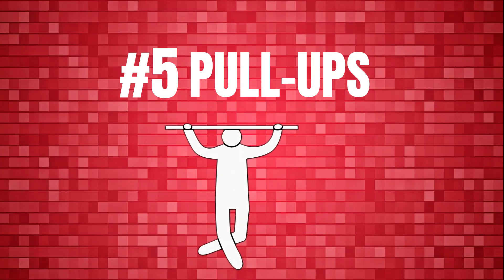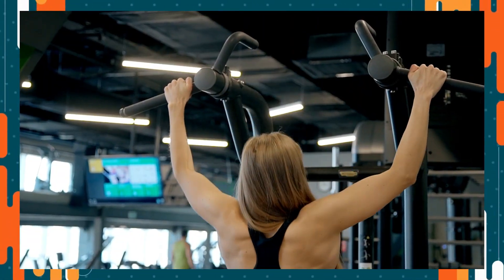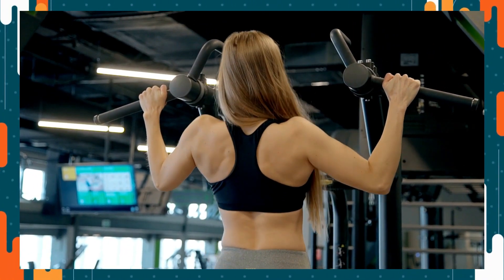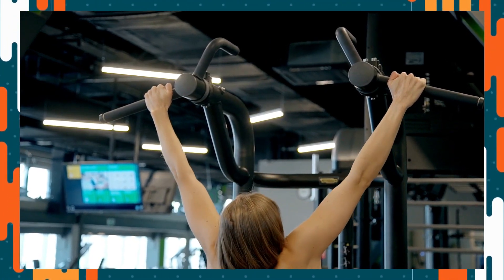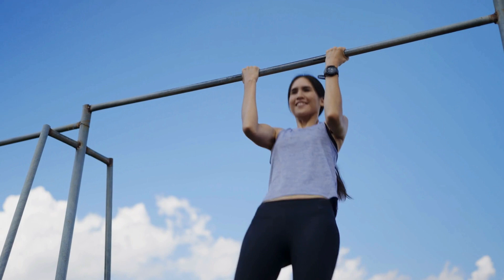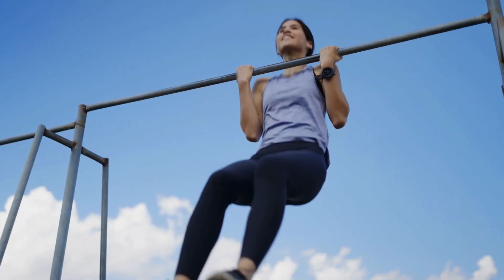Number 5 – Pull-Ups. This is among the essential strength workouts for your upper body. Its extra feature is that it can be done with varied grips that target different muscles. Normal pull-ups are completed with a medium grip targeting your back and shoulders, so that's what we're going to do. The only device you'll need is a horizontal bar. Grab the bar with your palms facing outward and your hands shoulder-width apart. Incline your body a little back, pushing your sternum forward. You should lift yourself till your head is over the bar.